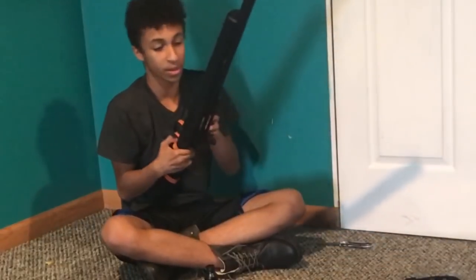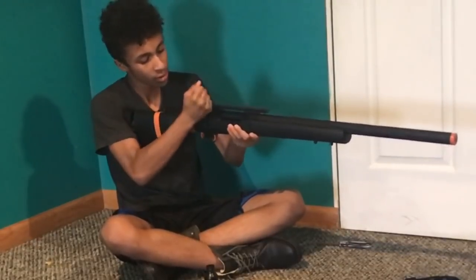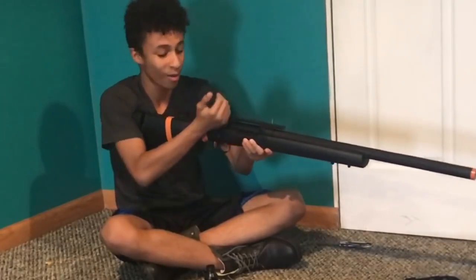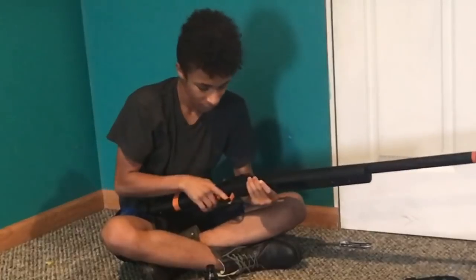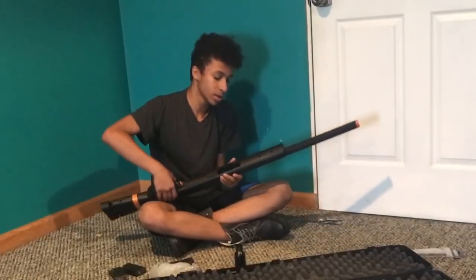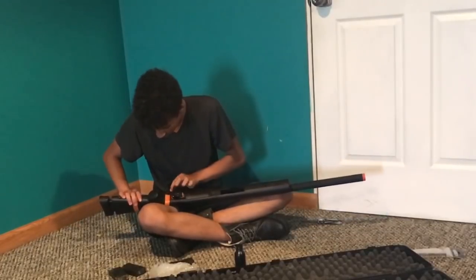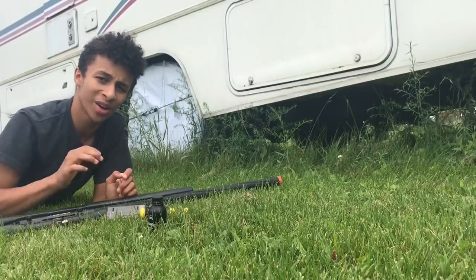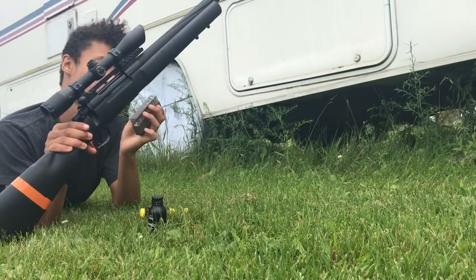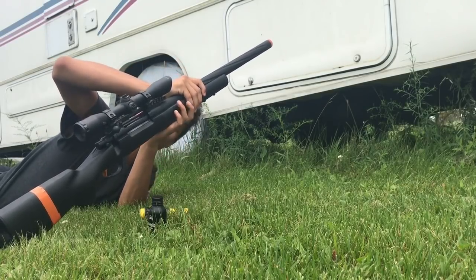I don't know what this orange tape is here for. Let's see how it cocks. Wow, this is amazing. It comes with the sling mounts. I'm going to take this orange tape off real quick. I haven't adjusted anything yet — I just loaded the mag up with about four BBs. I threw on a scope. I haven't adjusted the hop-up or the scope to fit the sniper, so I'm just going to see how she fires.